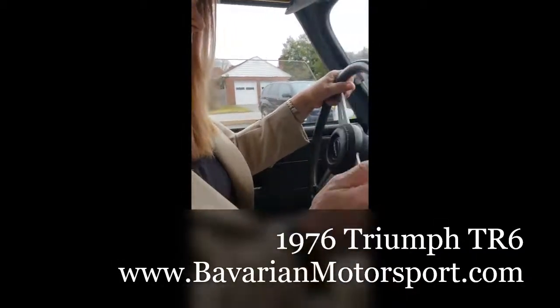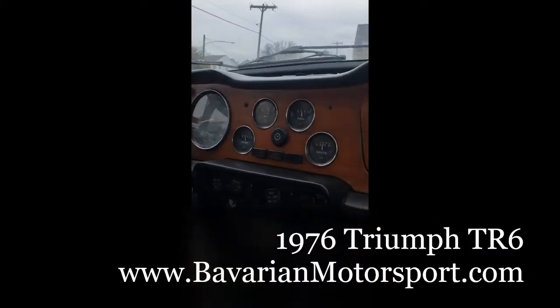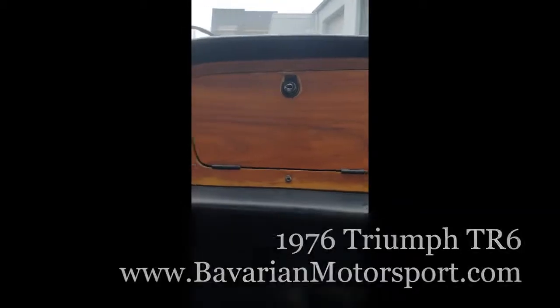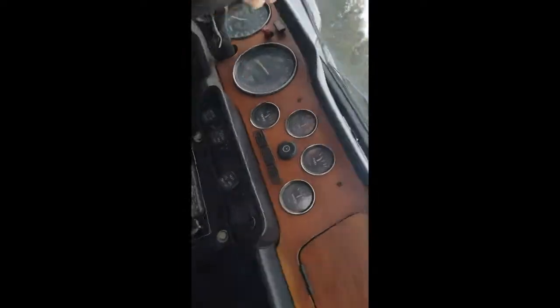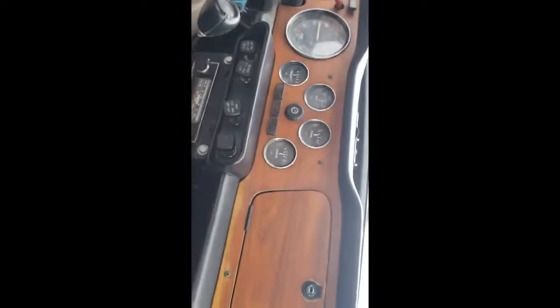76 TR6, no seatbelts, no power steering. Got it in first gear. It does have overdrive over here. I have no idea how to work it and I don't want to try it.